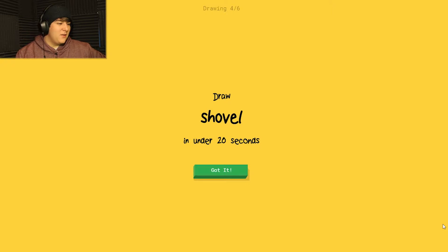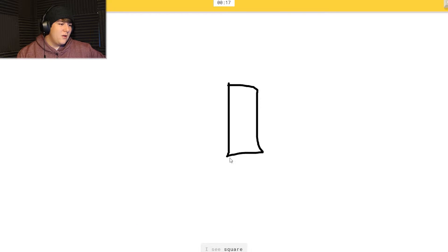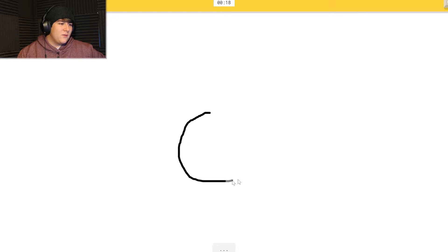Next one - I think I've got this. Ready? I do a line and I see 'square' or 'matches.' Oh, it knows it's shovel! Yeah, that's a shovel with a line. Okay, let's get this line then.